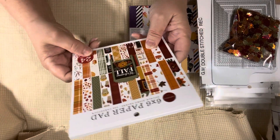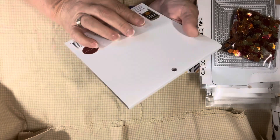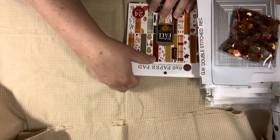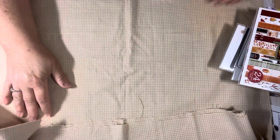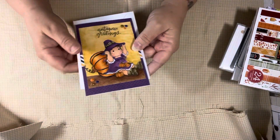The other paper pad I used was Welcome Fall by Echo Park. I had this for a really long time - I think it was one of my Tuesday Morning finds. So those were all the things that I used. The first card I'm going to share with you is the Tilda.